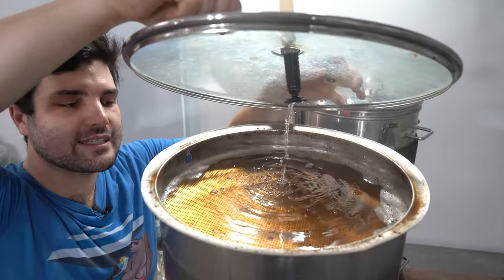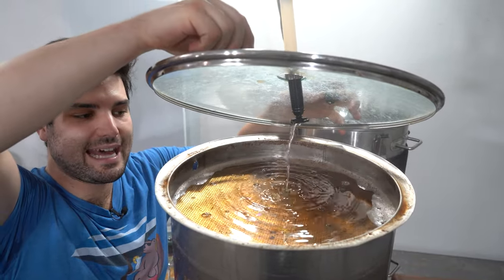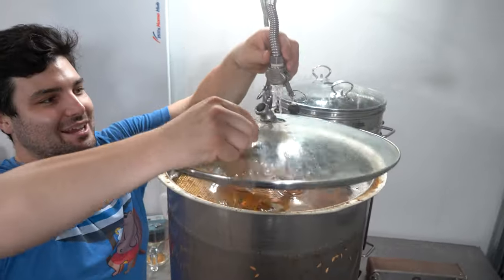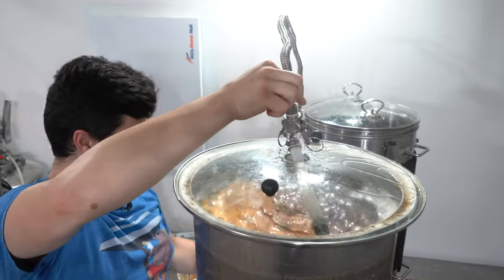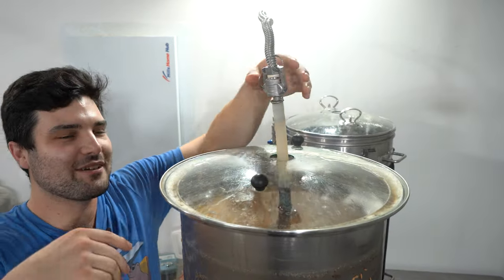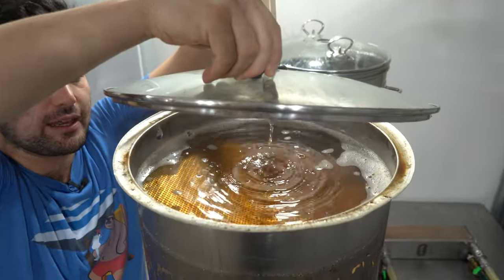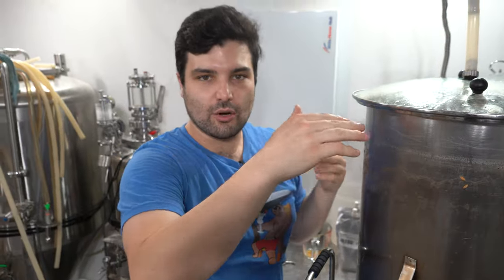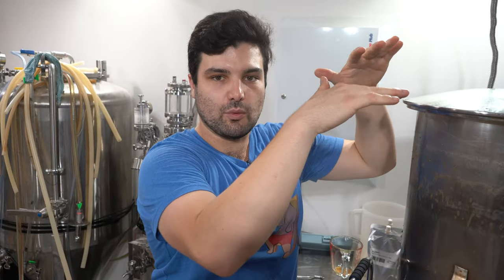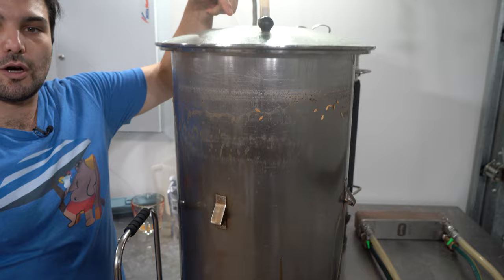If you look at the top of the grain bed here, you can see the lack of color where it used to be just black — it's becoming more and more clear. That's because as the liquid drains through, the top becomes lower and lower in gravity, eventually becoming just water. That's fly sparging — the gravity level keeps shifting down as long as you're draining at the same rate you're topping it up.